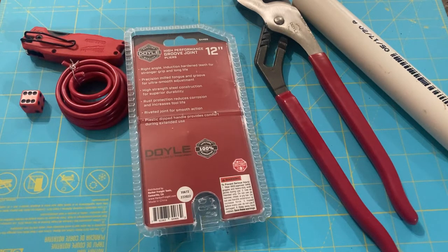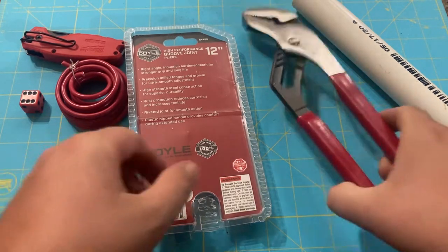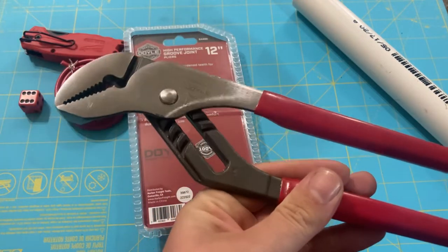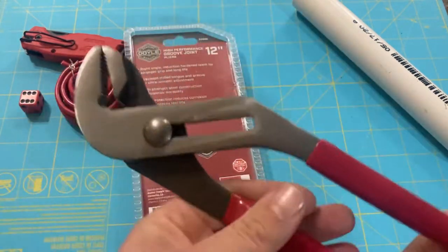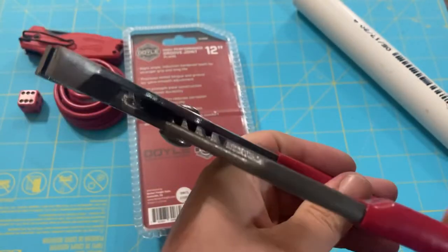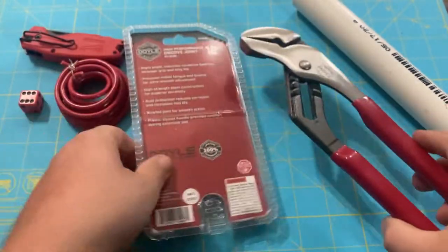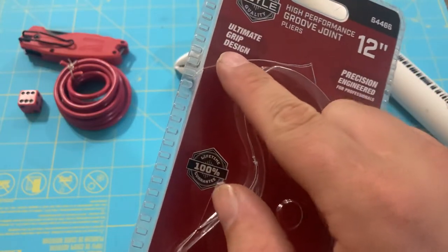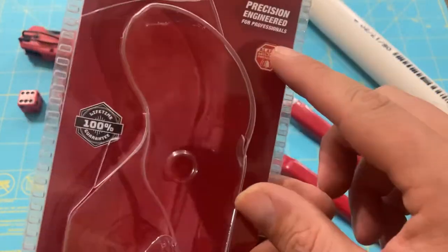Welcome back followers — vegan cookies good, reviewing all things tools and sweets. Let's jump right into it. Today we have the Doyle 12-inch high performance groove joint pliers. Here's the package — 'ultimate grip strength design' — that's always interesting to see.